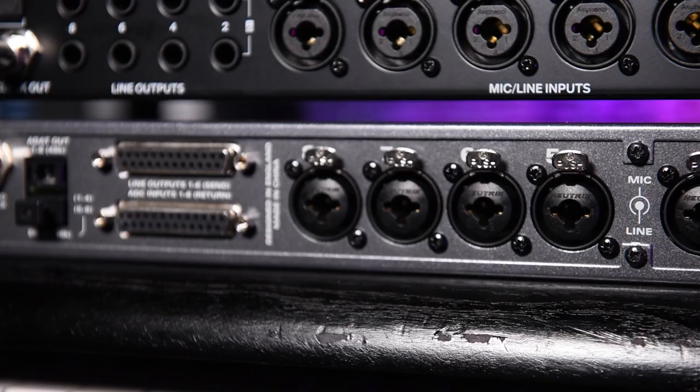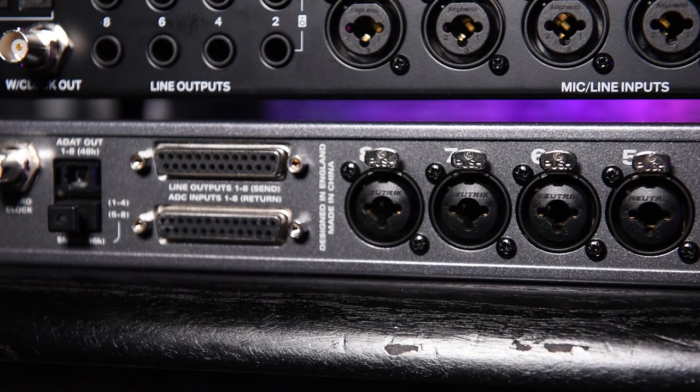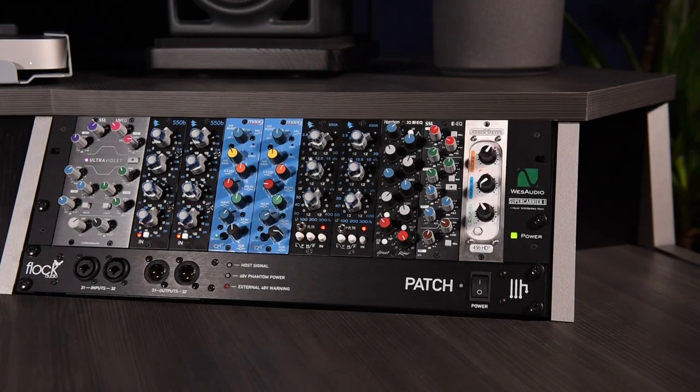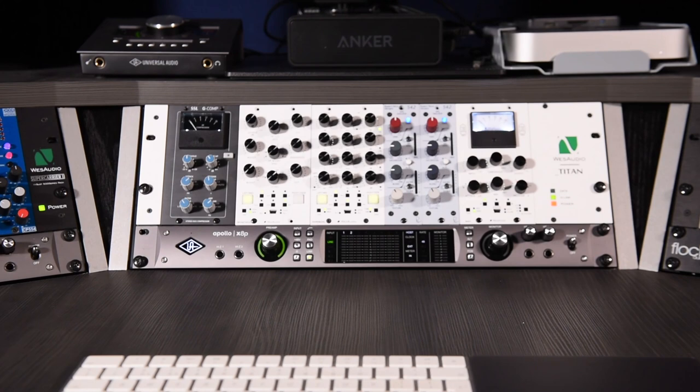The ASP880 features send and return D-sub 25 connectors for routing the preamp audio out and back in for external processing — for example, through outboard compressors and EQs. These D-sub inputs also facilitate the ASP to be used as a standalone conversion unit for other preamps. The ASP also features a 10dB pad and phase switches.